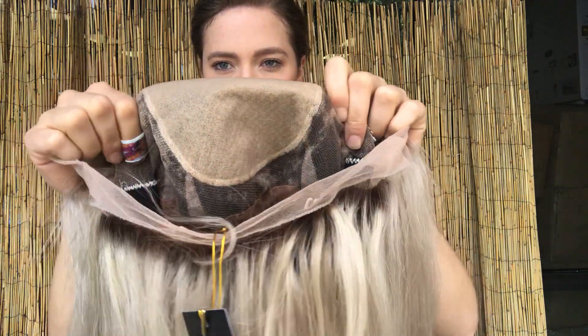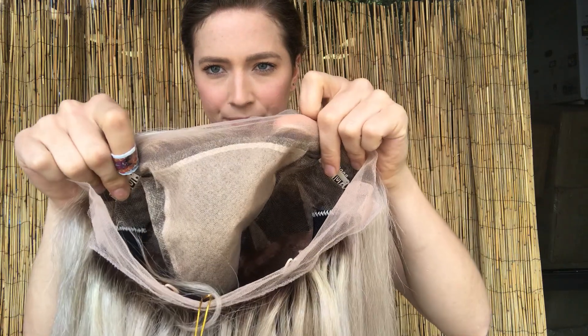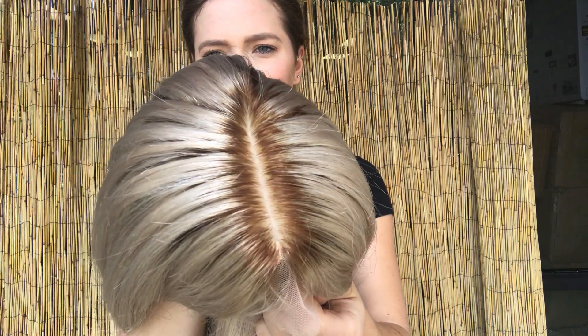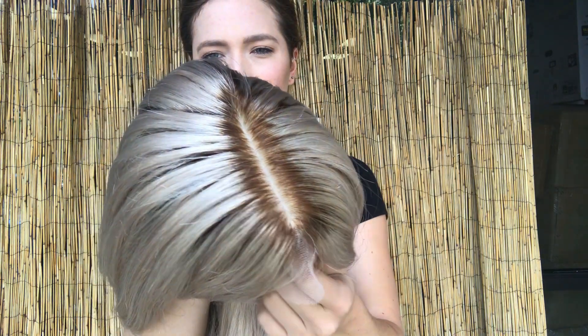And here's the silk top from the inside — that shows the rooting a little better. We'll put the link below to this exact wig. Thank you!